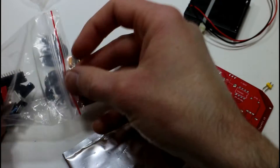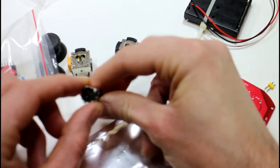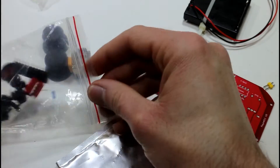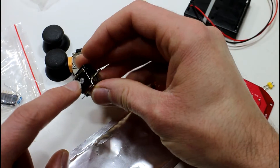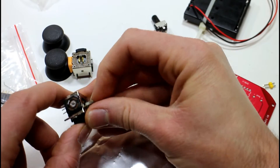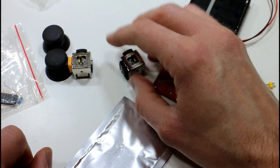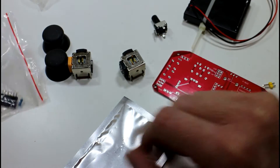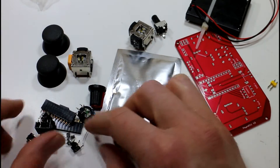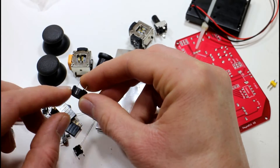You also have what looks like a potentiometer — just a simple little potentiometer. On my controllers we have an encoder, so that's just an alternative way of doing it. By the way, these joysticks are also potentiometers — just variable resistors that change resistance between three points as you move them back and forward. You make a voltage divider with those resistors coming out of the potentiometer, and that's how you get a change in voltage which you can read.